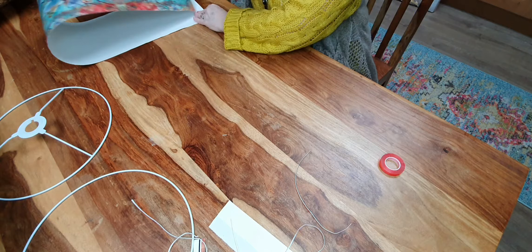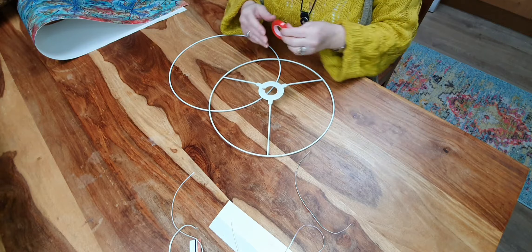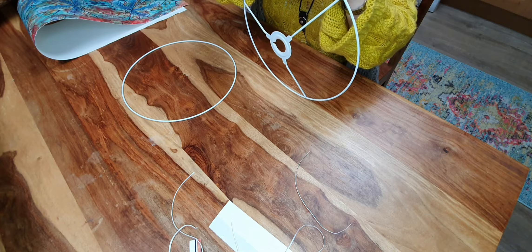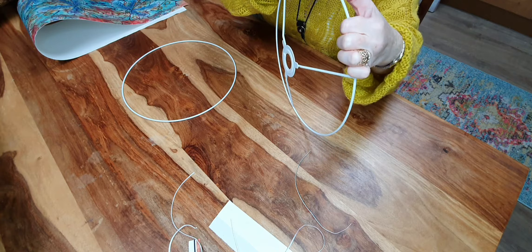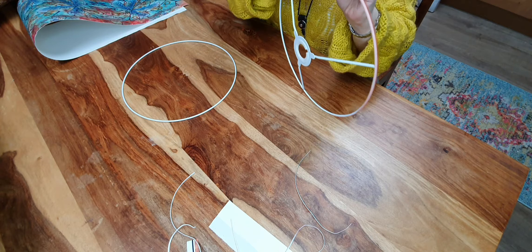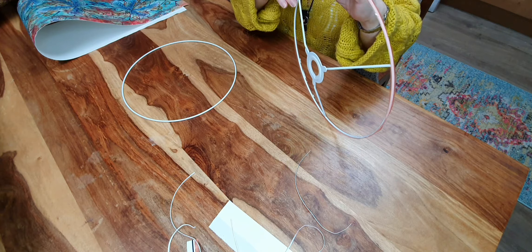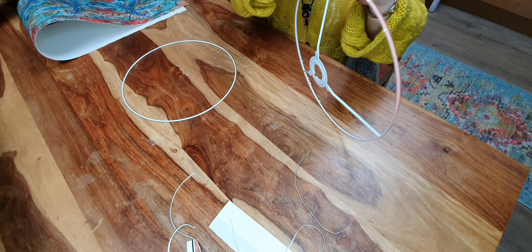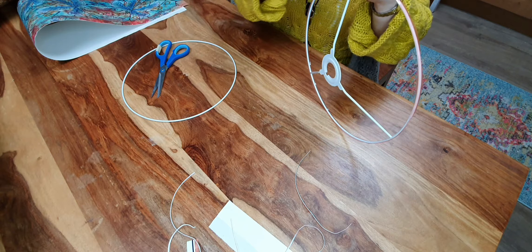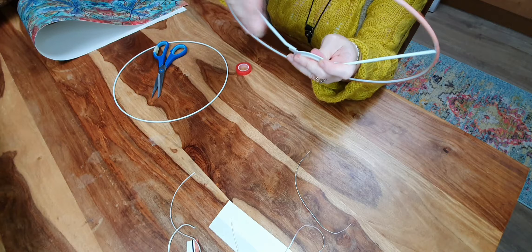The next job is to put the double-sided tape round the frames themselves. Line the tape up on your loop and try to centralise it. When you've gone completely around the loop, cut it off and gently press around the edges to wrap the tape around the loop itself. It doesn't take too long to do. Just firmly press the tape down so that it slightly wraps around — it doesn't have to be perfect, it just helps it to adhere to the loop.